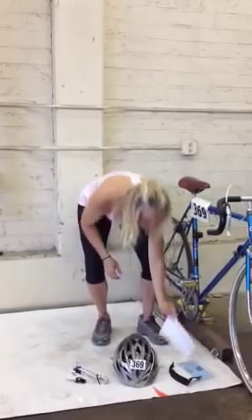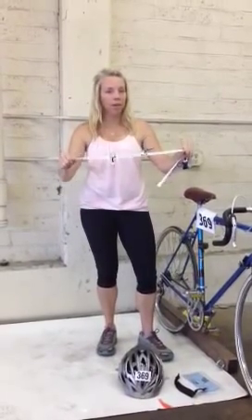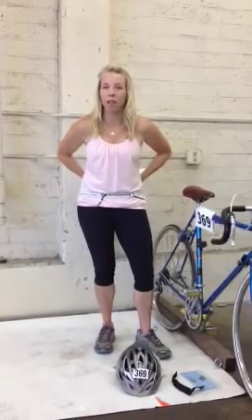The last thing you have is your bib number. This goes on the front of your chest or on your race belt. You can use safety pins to put this on your shirt, or — as we recommend in our other video — use a race belt. It makes your life a whole lot easier.